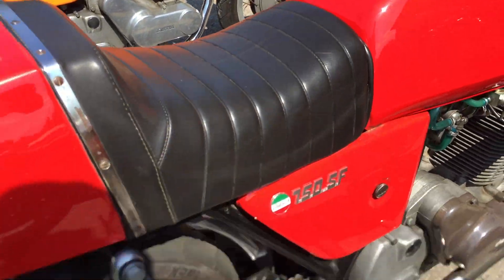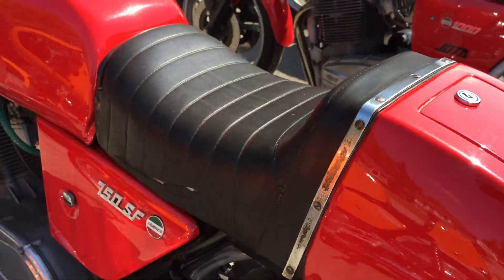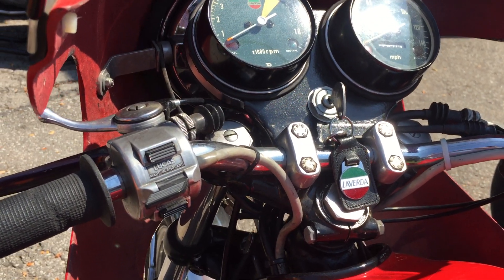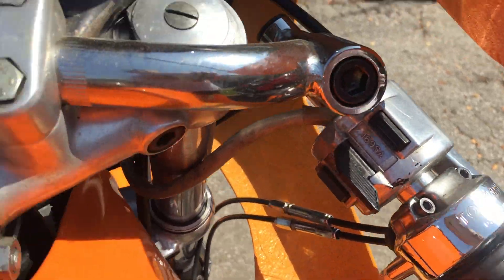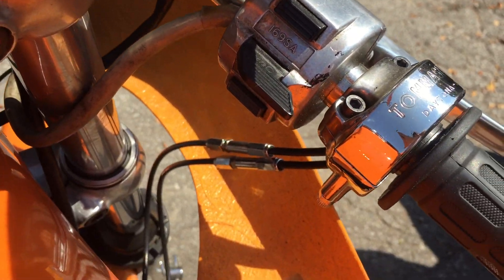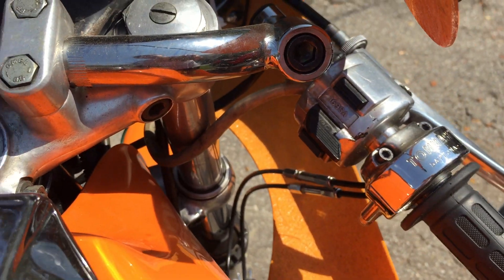There's a lot about them that are the same: they both shift on the right, they have drum brakes, they both have a similar seating position. I mentioned I changed the 72's bodywork and bars, but otherwise they would be the same. The switchgear, the choke lever, the throttles are the same — actually the 72 should have a single cable throttle off the Tomaselli with a splitter underneath the tank, but I have changed this one to match the 73.